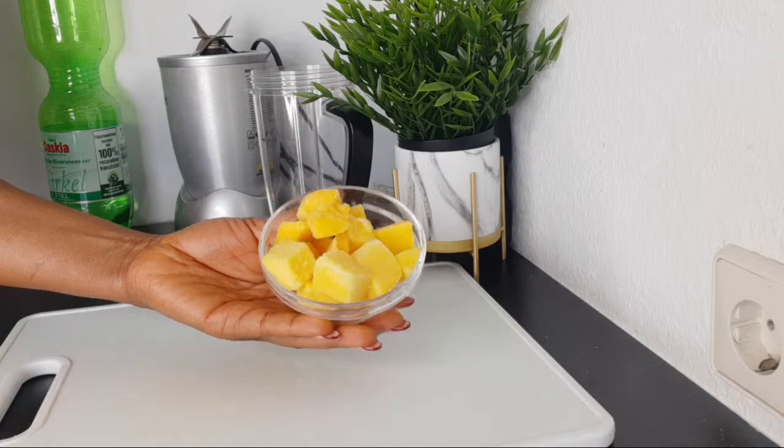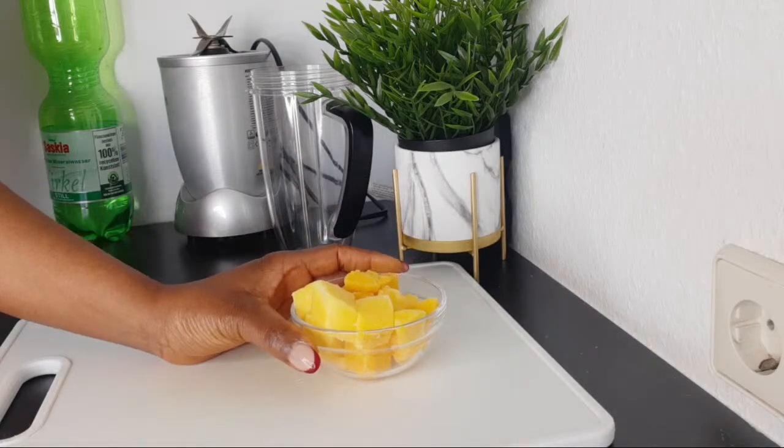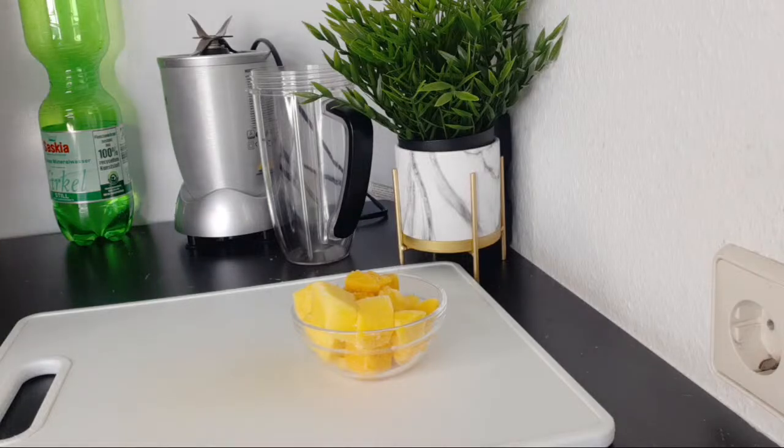This is one cup of frozen mango. Like I said, you can use frozen or fresh mango, papaya, or pineapple — any one you have will definitely give you a younger-looking skin.